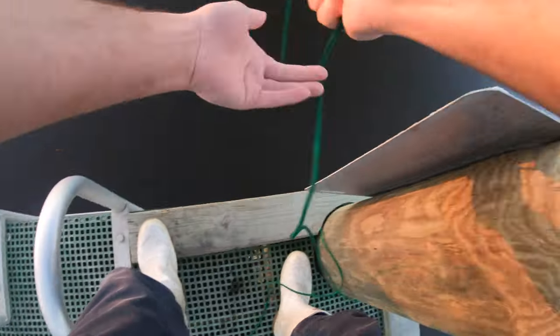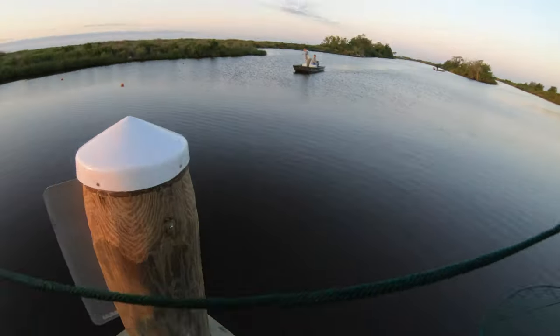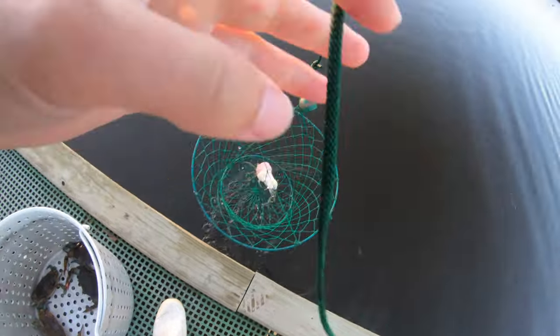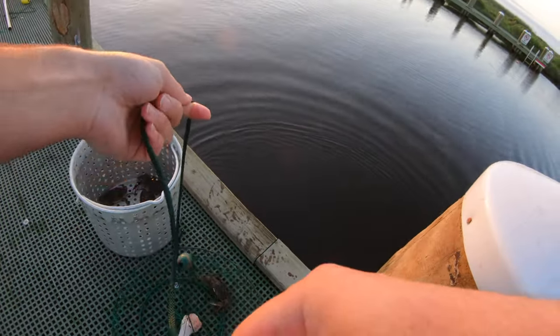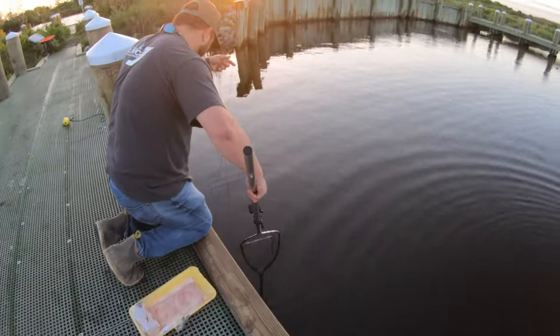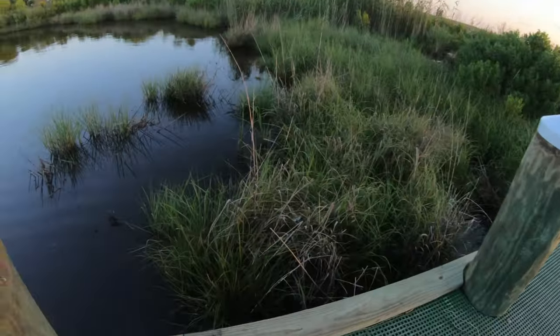Let's lift up this first net, see what's happening here. Got two keepers! Look at him — greedy. We can sort them after. Looks like some babies and little ones — we might have to deal with that a little bit today.